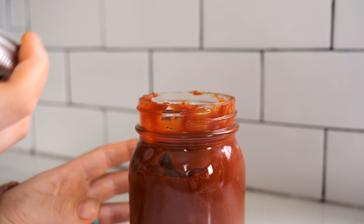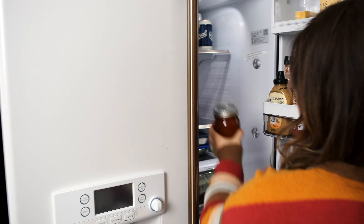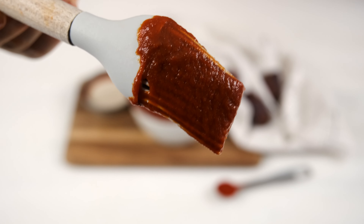Store any leftovers in an airtight container like a mason jar in the fridge for up to two weeks. This rivals any store-bought barbecue sauce filled with sugar, and it only takes 15 minutes to make.